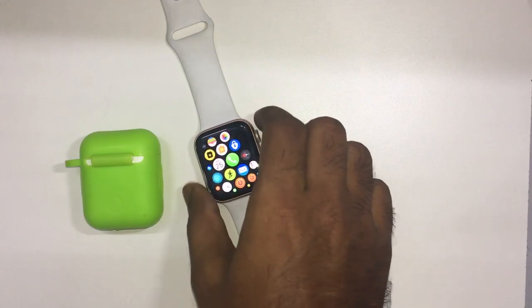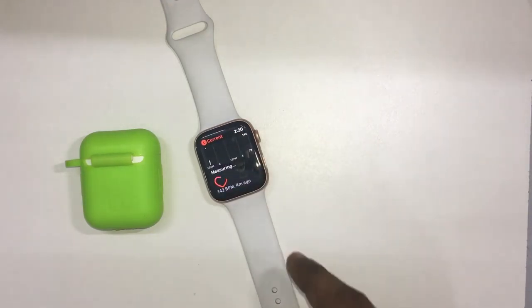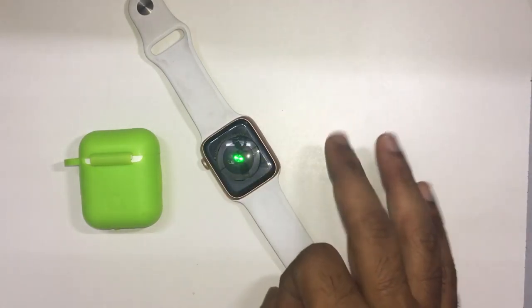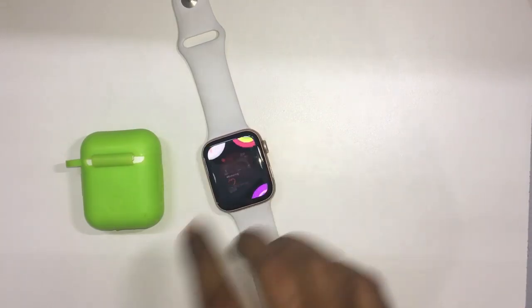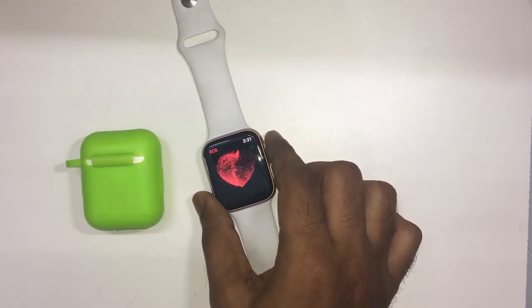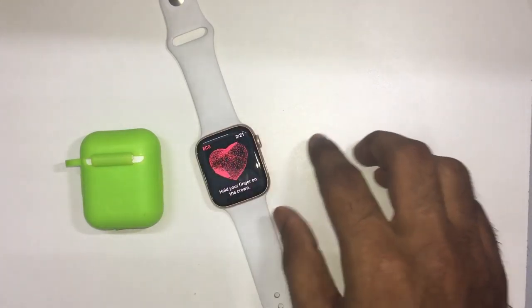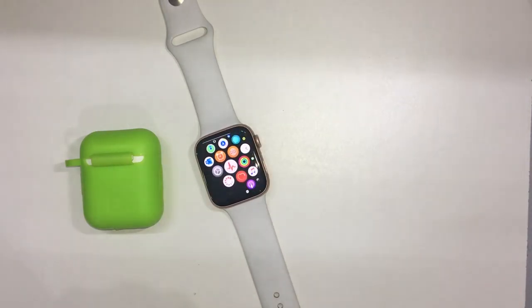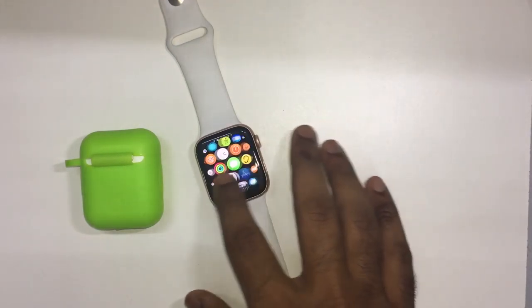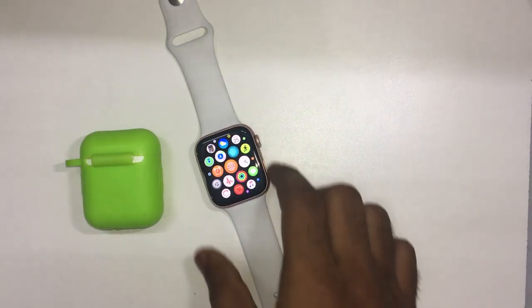The next app is the Heart Rate Monitor. If you want to use this Apple Watch, you can use this heart rate monitor. There is no doubt that this smartwatch is perfect. The main feature is ECG — you can use ECG as an electrocardiogram. This is 95–98% accurate. You can also use it to detect atrial fibrillation. There is a fitness tracker.